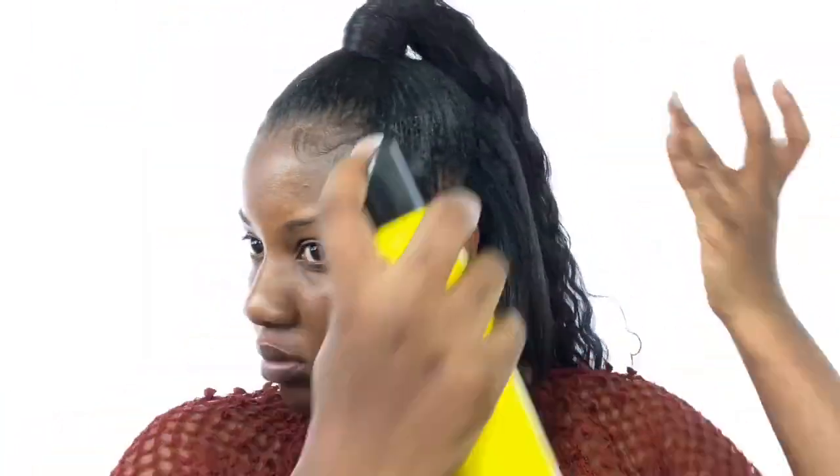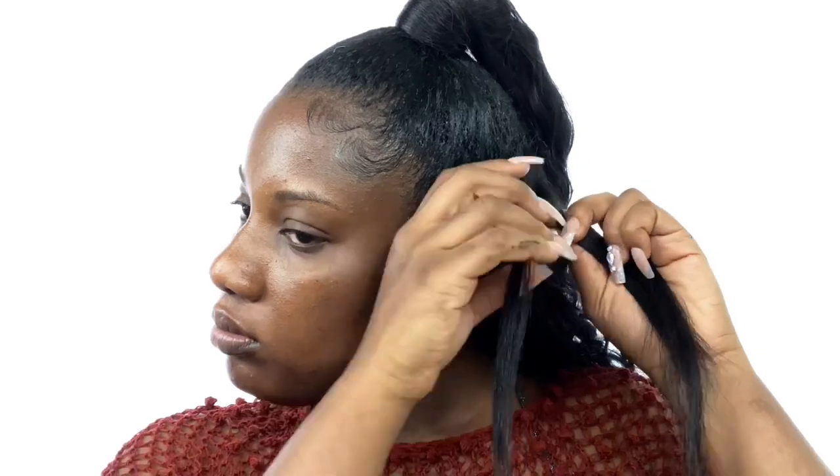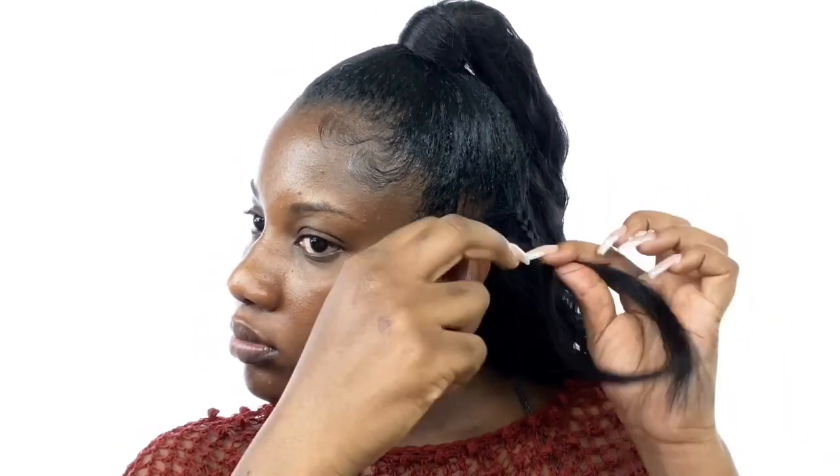I tied it and trimmed it a little bit. Then I noticed my natural hair looked too straight compared to the extensions, so I tried to braid it out and take it out to give it some curly pattern. I'm sure I should have done that earlier because I couldn't really achieve the curly pattern I wanted, but it is what it is.